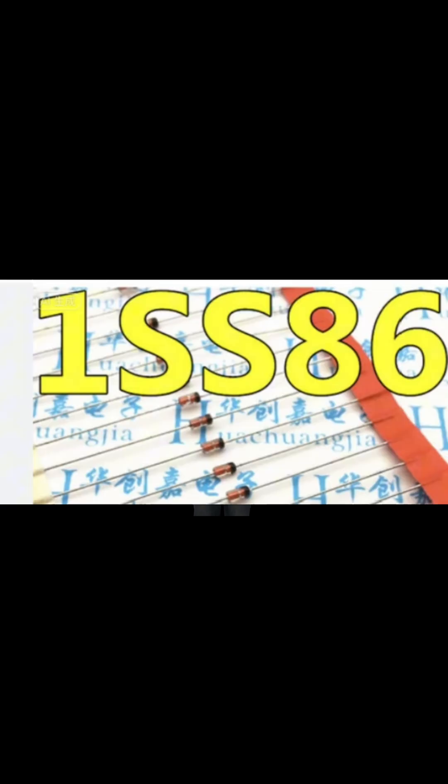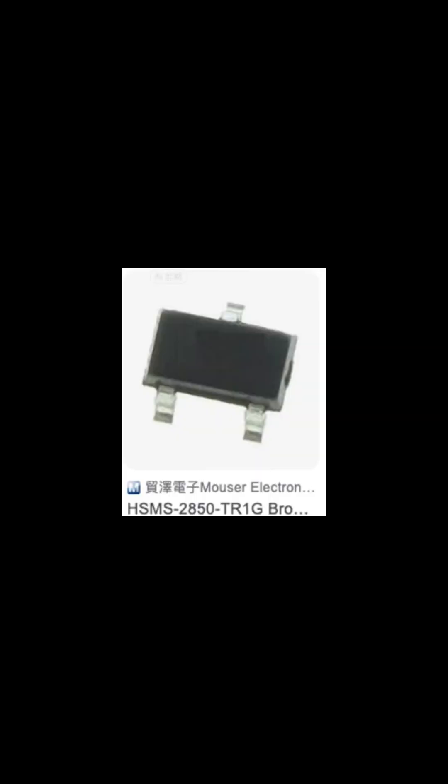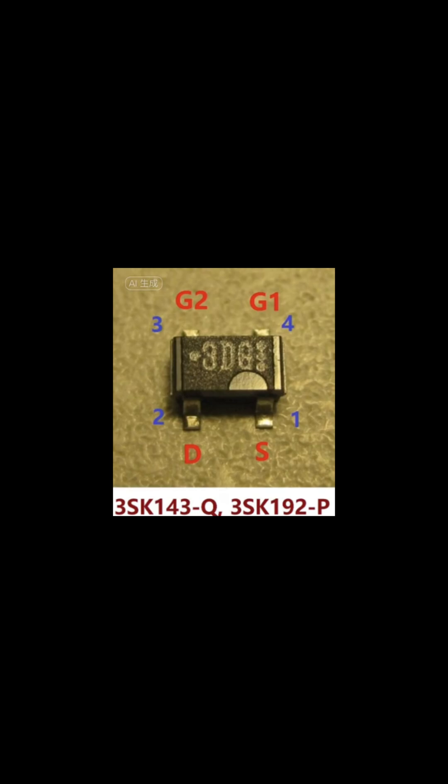Schottky diodes such as 1SS106, 1SS86, and 1SS98 with an output impedance of around 10 kOhm. HSMS2850 with an output impedance of around 40 kOhm. MOSFETs like 3DQ or 3SK143 with an impedance of 1.5 kOhm.